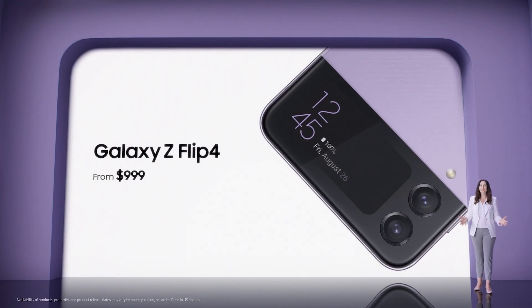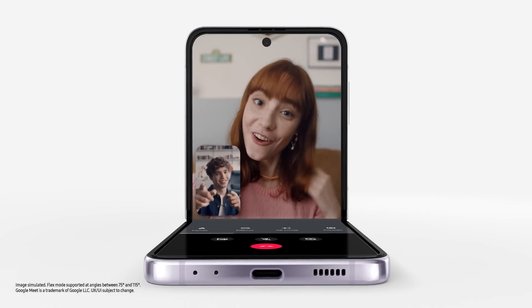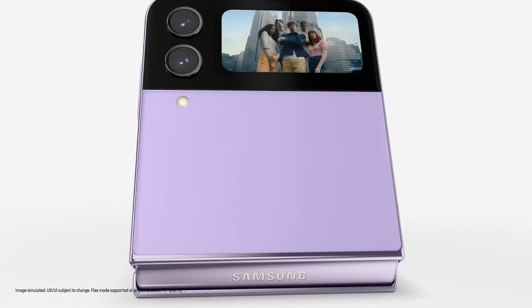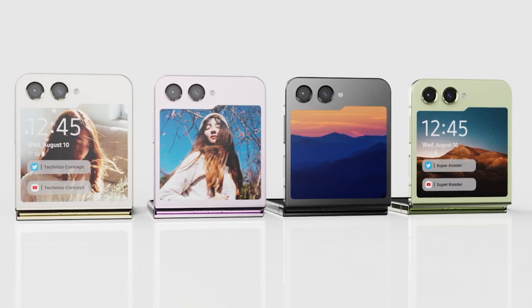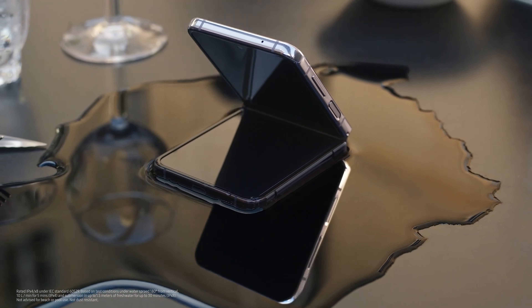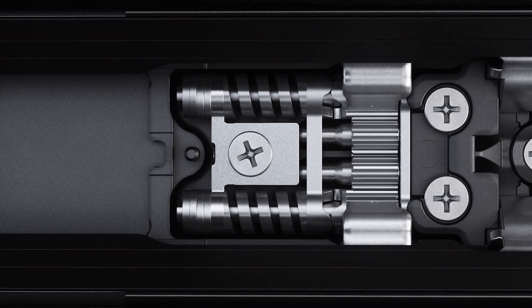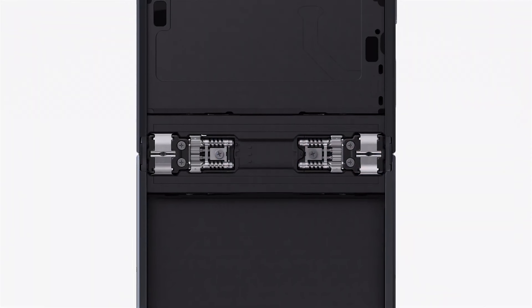It could also feature a 50MP primary camera, a 12MP ultrawide camera, and a 12MP outer selfie camera, all with 4K 60fps video recording capabilities. Other features expected from the Galaxy Fold 5 include S-Pen compatibility, stereo speakers, and an IP57 rating for dust and water resistance.